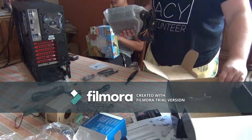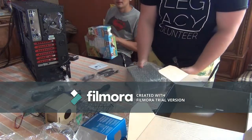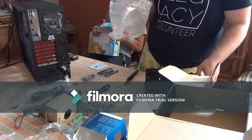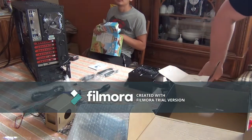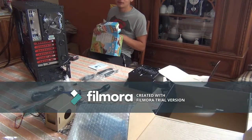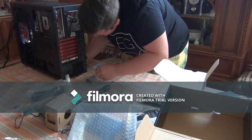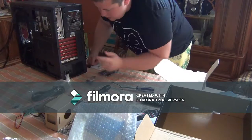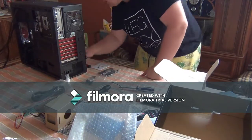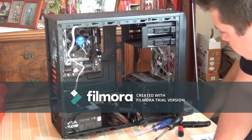Now we're installing the power supply. It's really tricky and I don't know which way to mount it. Alright guys, we have this power supply installed.